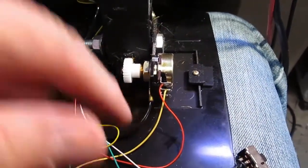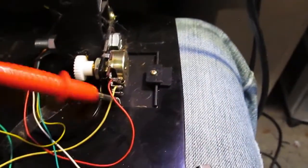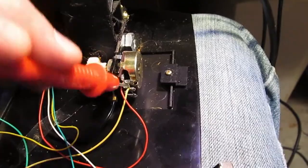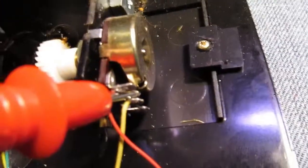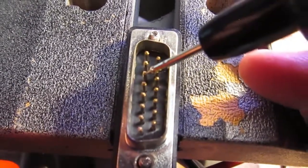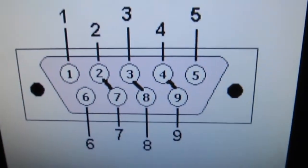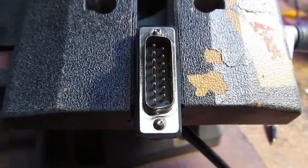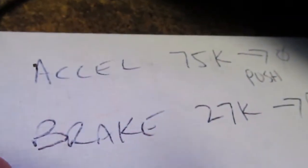I'm tracing the wires on the potentiometers - I can't really do this one-handed, but I'm testing continuity. That one right there - at this point I'm going to test each wire from the inside, trace these wires to each pin. I've got the pinout for the steering wheel, assuming that's correct, and once I figure out the pins on this connector I should be able to patch them together.